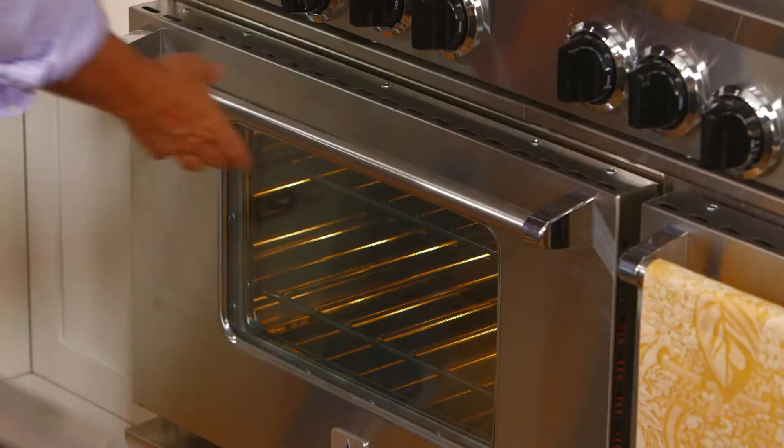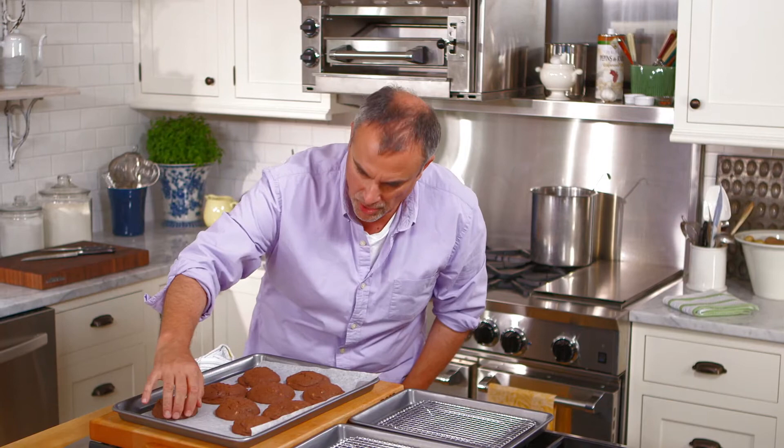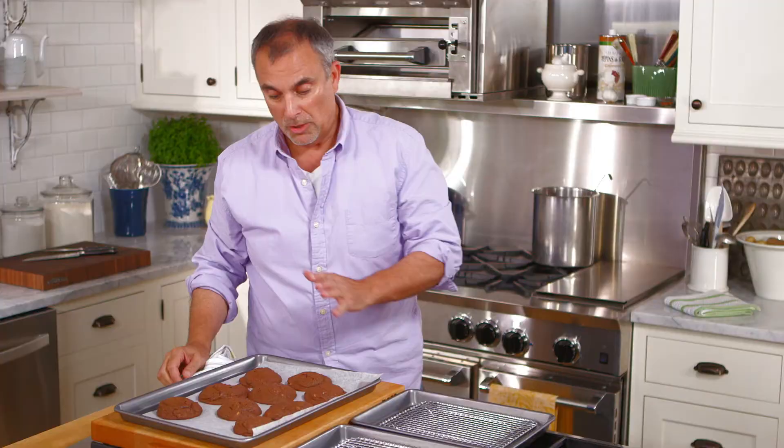We'll put them in a 350-degree oven for about 8 minutes and then check them. At about 8 minutes, check the cookies — if a cookie starts to slide a little bit in its spot, it's ready. You don't want to let it over-bake, and even while it's on the hot sheet pan it's still continuing to bake. Let them rest about a minute, then put the other pan in the oven.